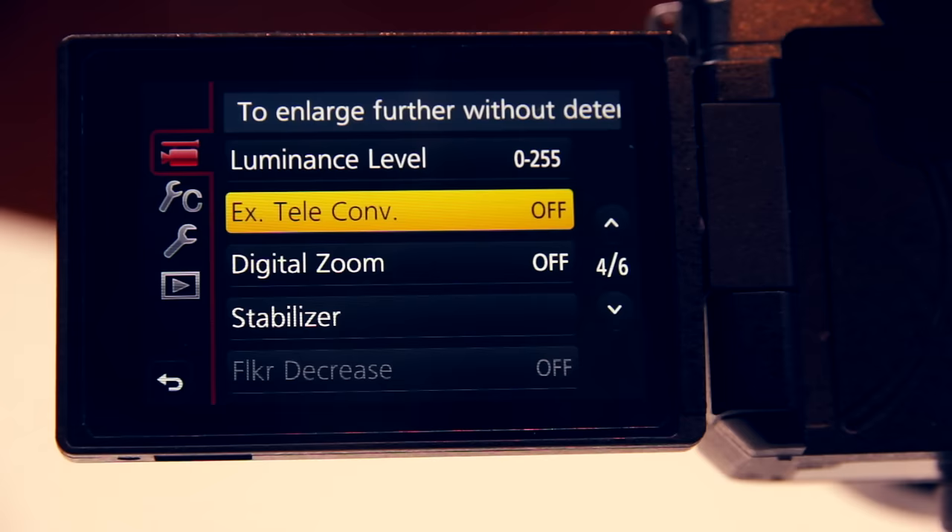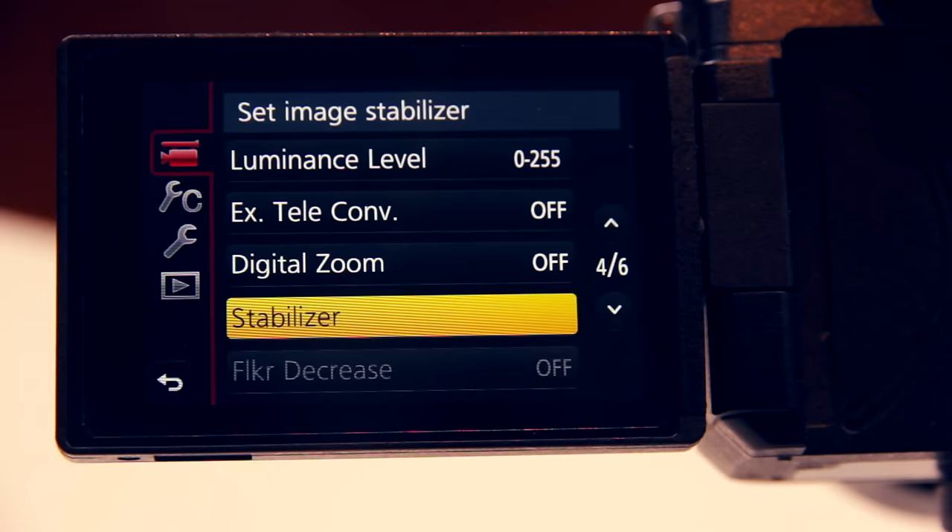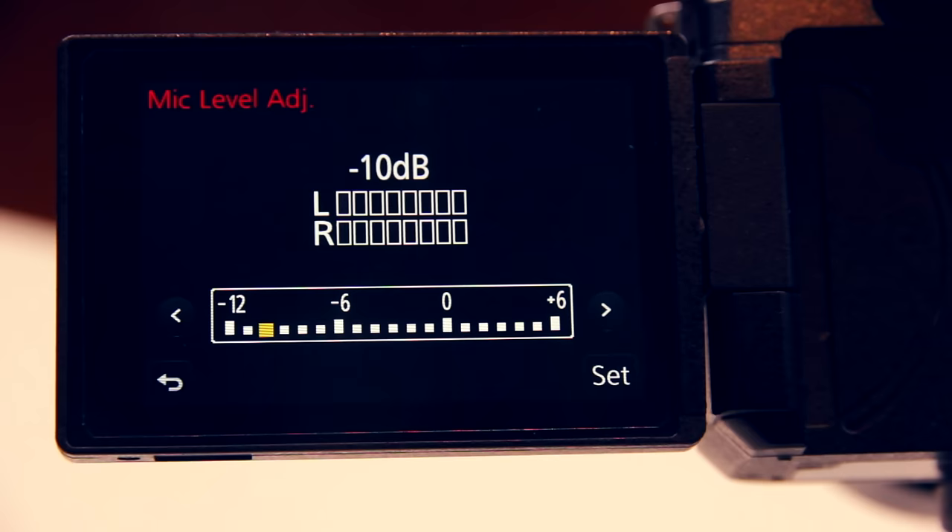Digital zoom I never use, but I use the stabilizer function to compensate for handshake. E-stabilization I usually turn off. You want to adjust the sound input level of your mic every time before you shoot to make sure the audio isn't clipping at any point. Ideally use an external mic with a very hot signal so you can keep the level at its lowest, because the preamps in these type of cameras aren't really the best. Otherwise all the other microphone settings I keep turned off.